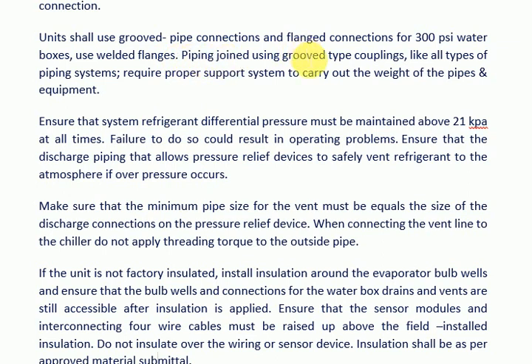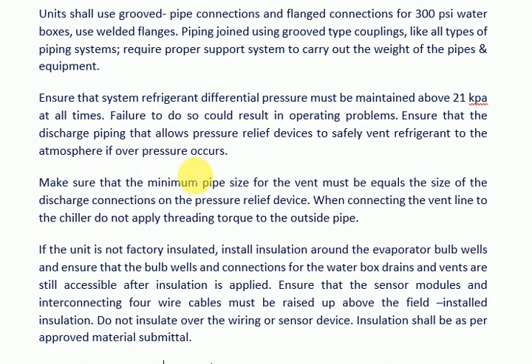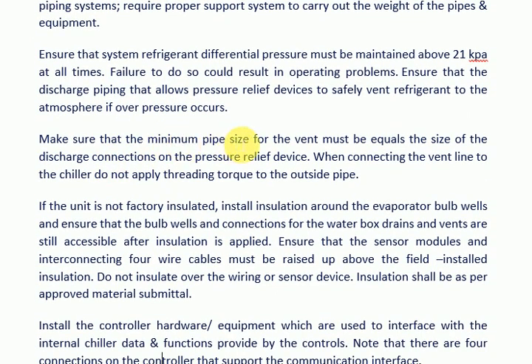Piping joints using grooved-type couplings, like all piping systems, require a proper support system to carry the weight of the pipes and equipment. Ensure that system refrigerant differential pressure is maintained above 21 kPa at all times; failure to do so could result in operating problems. Ensure that discharge piping allows pressure relief devices to safely vent refrigerant to the atmosphere if over-pressure occurs. The minimum pipe size for the vent must equal the size of the discharge connections on the pressure relief device.